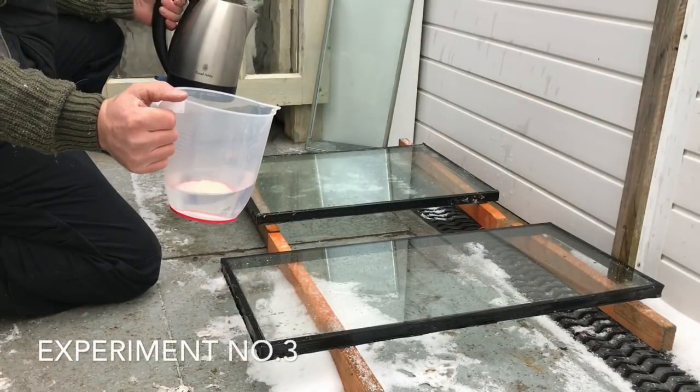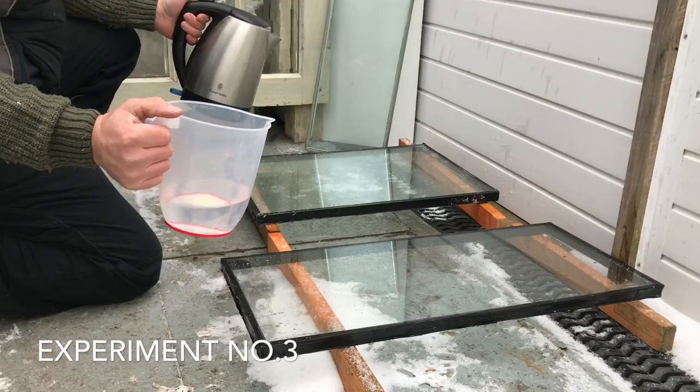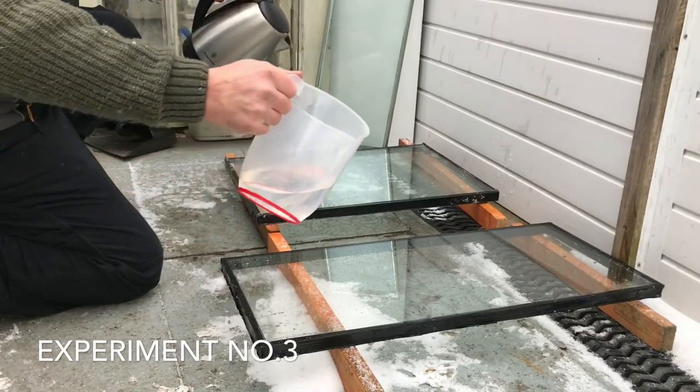Half a litre of cold tap water and half a litre of hot, just freshly boiled kettle water, but on the opposite panes this time.